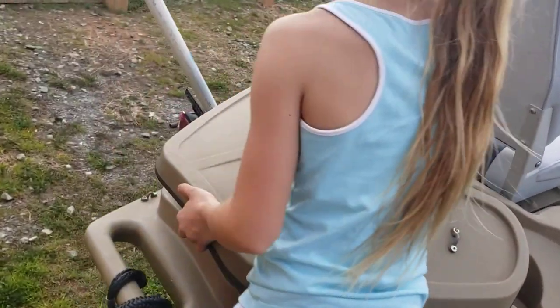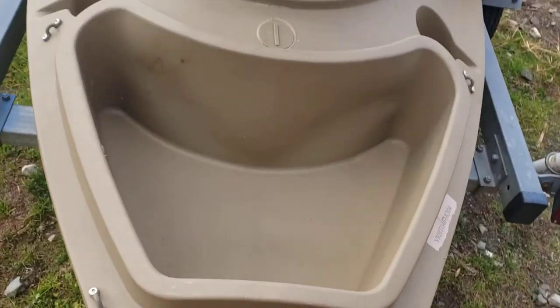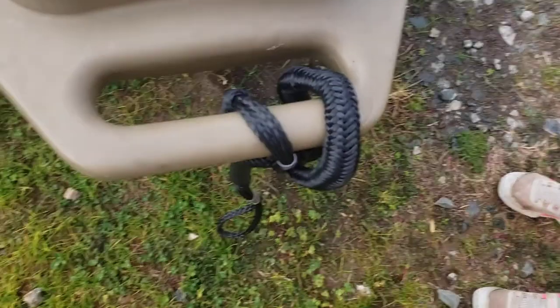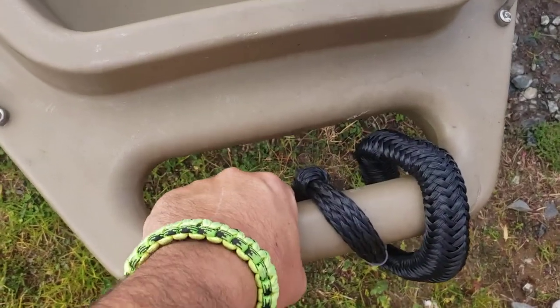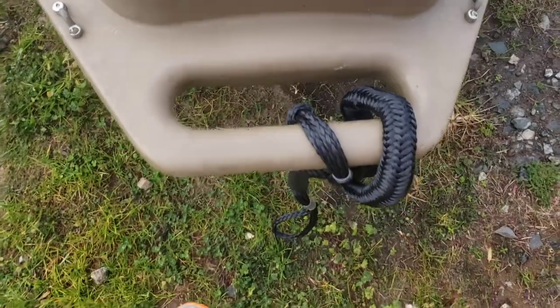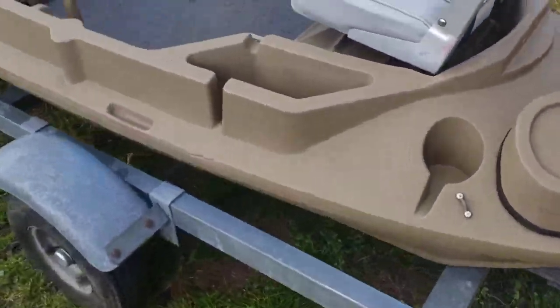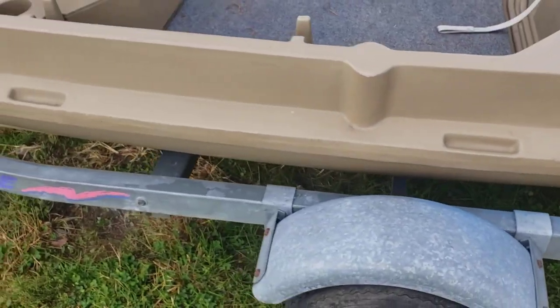Aubrey, you want to open up that back compartment there? Huge storage back here — put all kinds of stuff back here. Another solid handle on the back to carry the boat. Come around the other side, you see the other two handles.